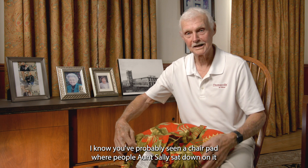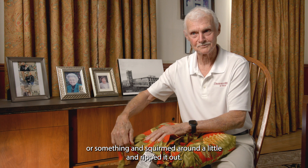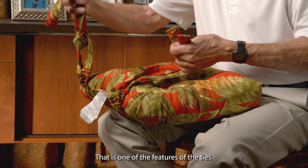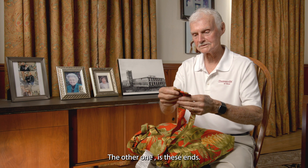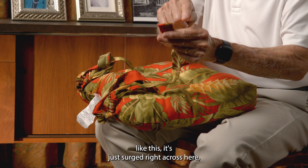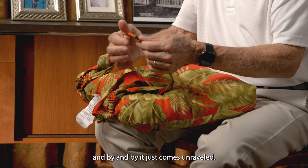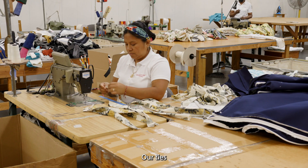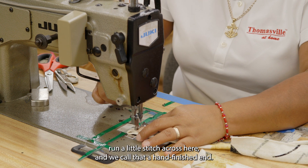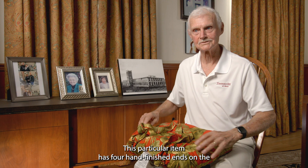You don't have rip-out. I know you've probably seen a chair pad where Aunt Sally sat down on it, squirmed around a little, and ripped it out. That is one of the features of the ties. The other feature is these ends. A lot of people, when you buy like this, it's just surged right across here with little pigtails, and by and by it just comes unraveled. Our ties have been folded over, put under a tacker, and run a little stitch across — we call that hand-finished ends. This particular item has four hand-finished ends on the ties.